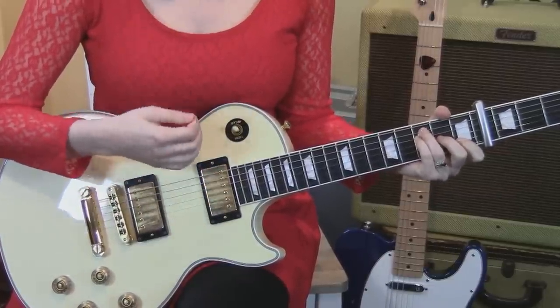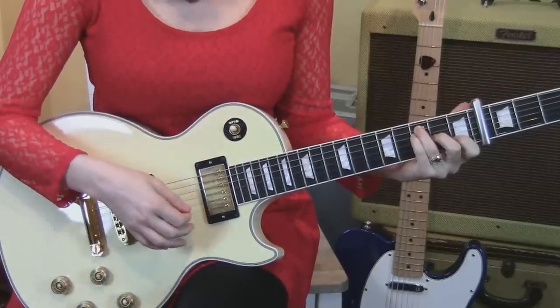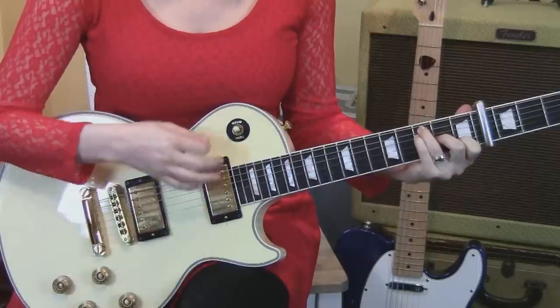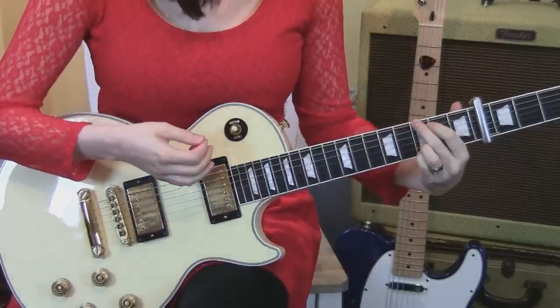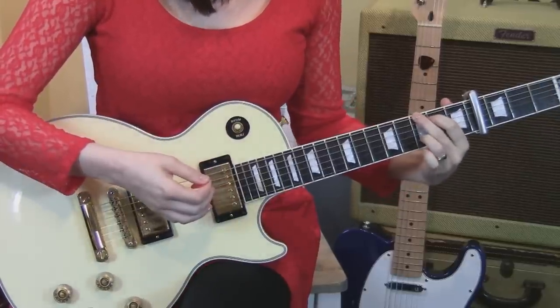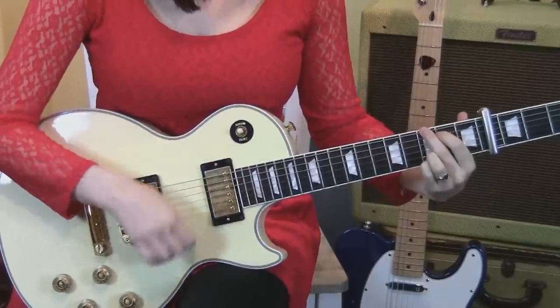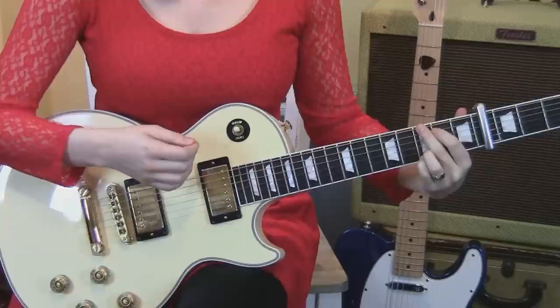Then remove the bar so that the first string is ringing out open, which makes it an F major seventh. That's down, up, down, and then down, down, up. Then a G chord with all four fingers — on frets three, two, three, and three. Down, down, up, down, down, up.